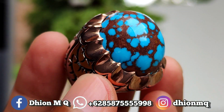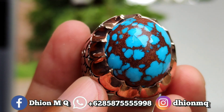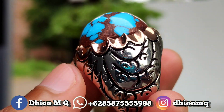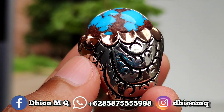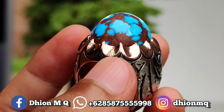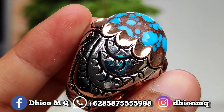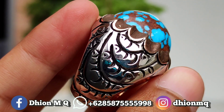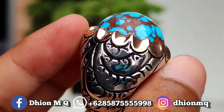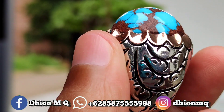Tidak ada crack, tidak ada retak-retak sama sekali ya lor. Silahkan, monggo dinilai sendiri ya lor. Untuk detailnya sangat ajib sekali. Kemudian untuk ring perak handmade-nya nih lor, ini bulukiran sampai bawah ya lor. Untuk perak-peraknya saja ini sudah kisaran di 42 gram ya lor. Sangat ajib ya.